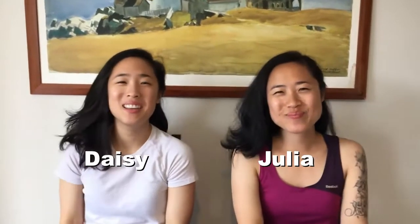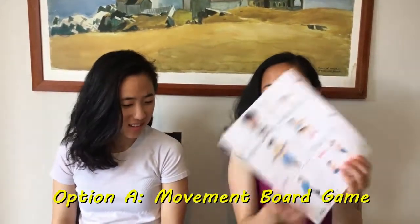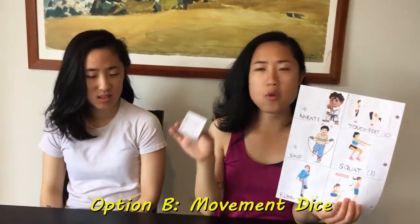Hi, I'm Julia! I'm Daisy! And we're twins! Today we will be doing something extra fun and creative. Can you guess what it is? I'll give you a hint — it's super fun. We're doing a movement board game. That's option A. Option B — movement dice.